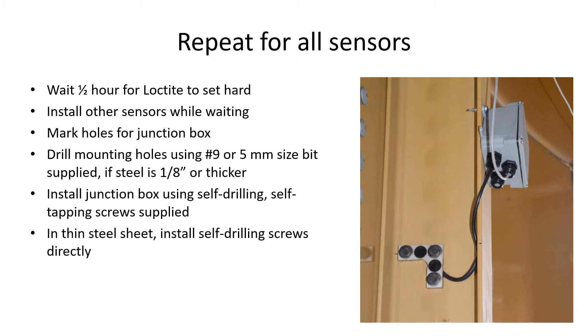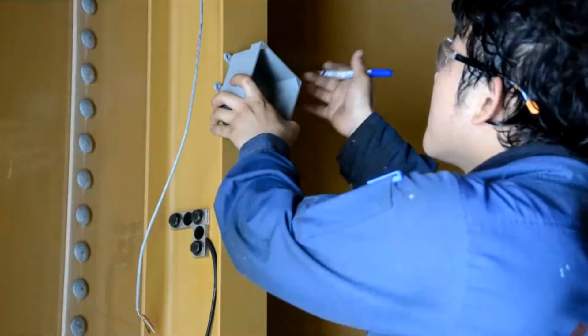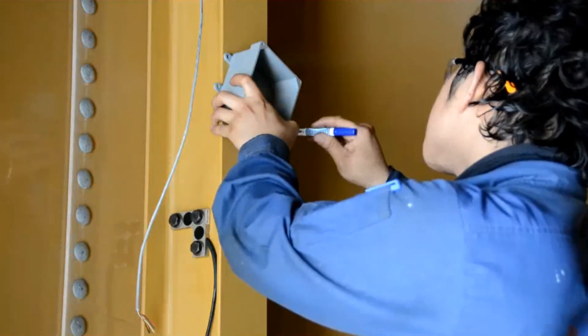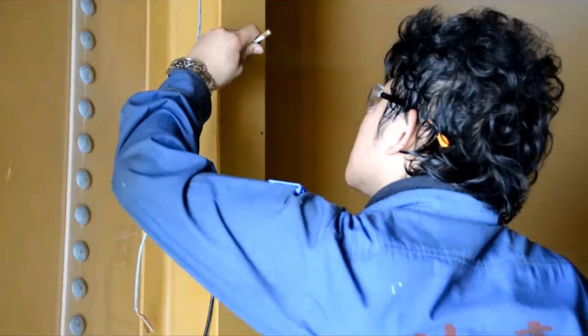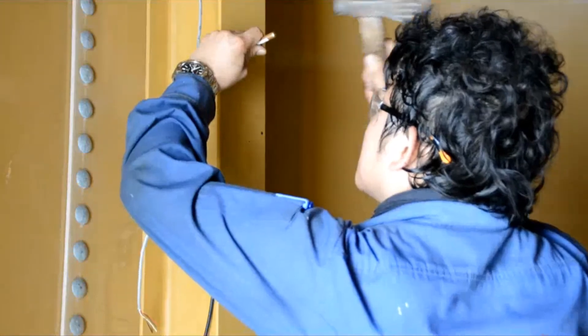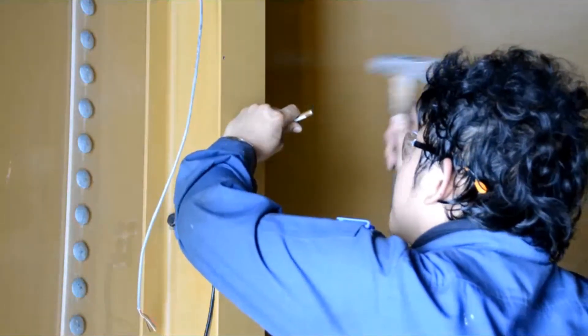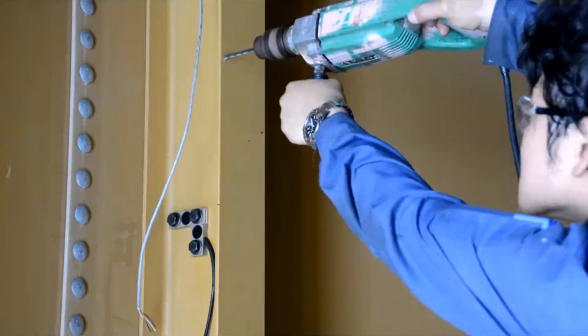To install junction boxes, mark the mounting holes, punch them, and drill the holes using the smallest drill. Then widen using the number 9 or 5mm drill bit size if the steel is thicker than one-eighth of an inch. If the metal is thin enough, you can use the self-drilling screws directly. This shows the positioning of the junction box and the marking of the holes, the punching of the holes ready for drilling, and the drilling of the holes in thick steel.